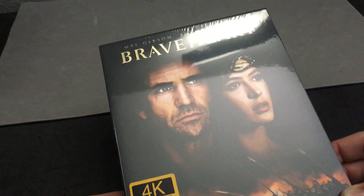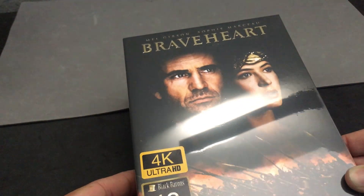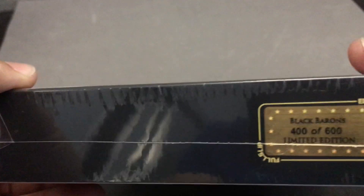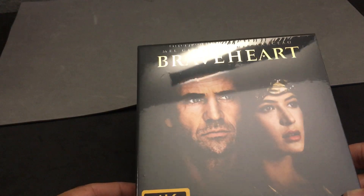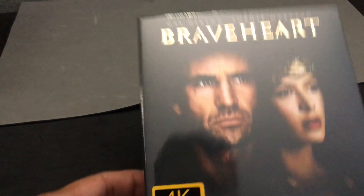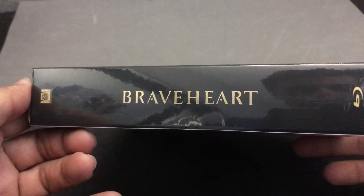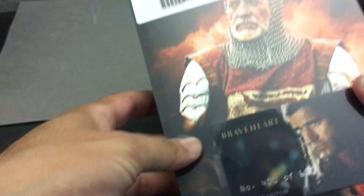This is Braveheart, coming to us from Film Arena. It's their Black Barons label series, and this is number 400 of 600 — so only 600 of them were made. I got lucky enough to find one of these. Braveheart, great film, and I'm really excited to open this one up to see what the artwork looks like and any collectibles inside.